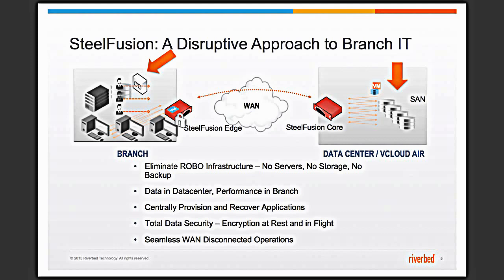Branch hardware consolidation means getting rid of the storage array at the branch. Data consolidation means having all of your data at the same place, safe in the data center. Centralized backup means that all the backups you do will be in the data center, removing the tape drive from the branch. One example of data security would be if you were to turn on encryption at the edge — if you were working in a volatile location, you'd turn on encryption at the edge and then just pull the plug and walk away without fear of data compromise.